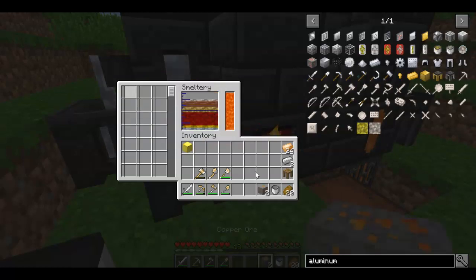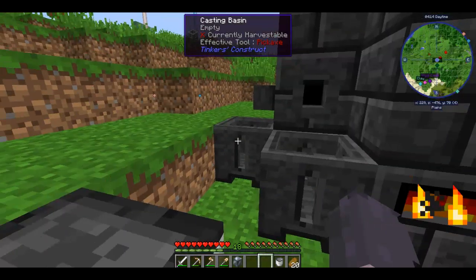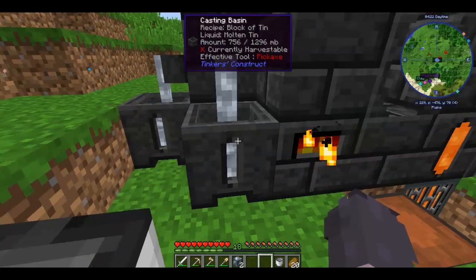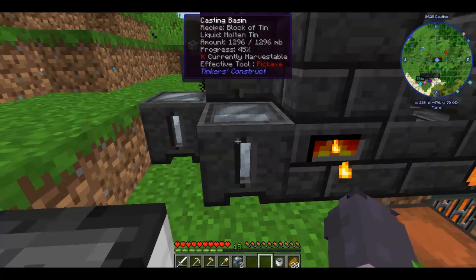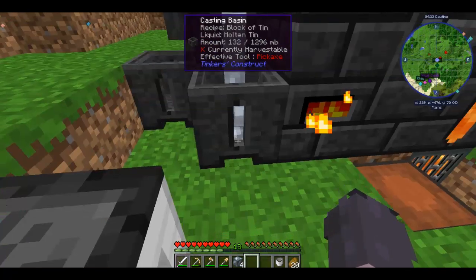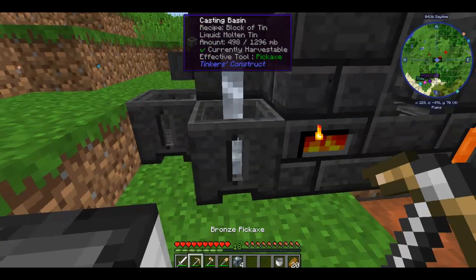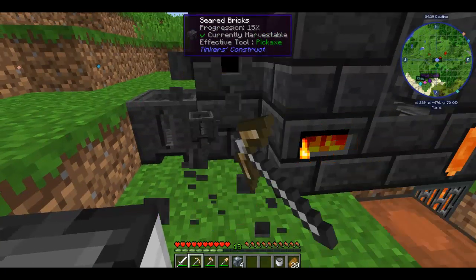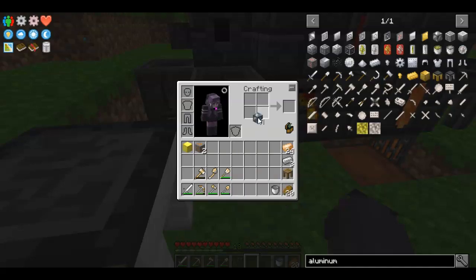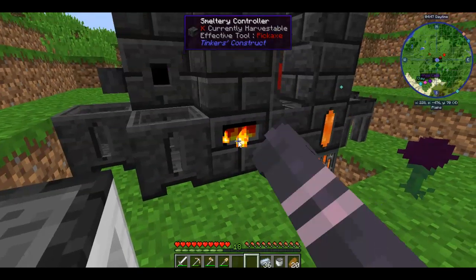I'll hold off on the copper for a second just till I get all the tin out. I have four ingots which I don't mind losing. I'm going to pour the rest of the tin into this basin — it'll stop pouring once it's added — and then I'm just going to break the basin. Those four ingots are lost, which I'm not too sad about because we got quite a bit of tin.